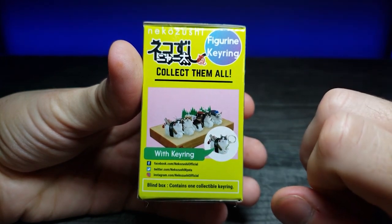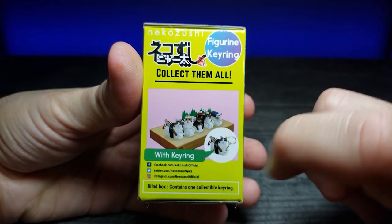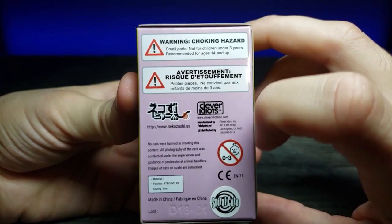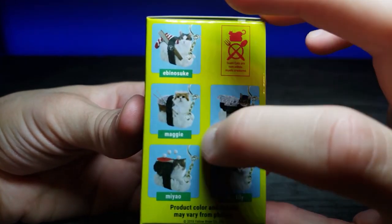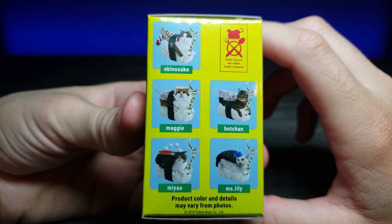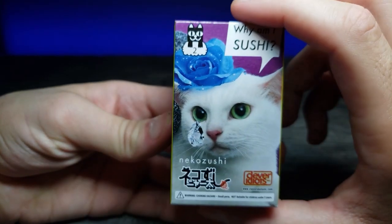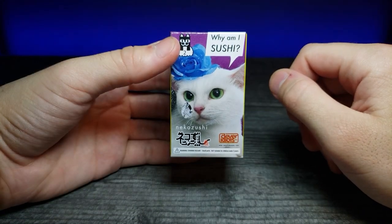It says it comes with a key ring. On the side there's official brand information and it says 'Collect them all' with a depiction of all the different ones you can get. There's some warning information about choking hazards and age range. On this side you can see which ones are available - out of all of them, I think I'd want to get Maggie, she's pretty cute. There's also Miss Lily which looks like the cat on the front of the box.